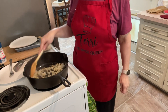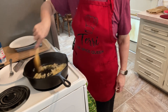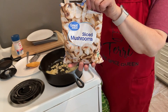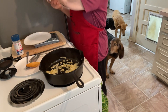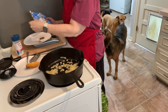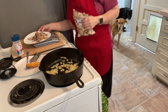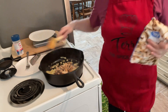I'm going to sauté those up until they're nice and sweet and softened. Now we're going to add in some sliced mushrooms — about half the bag. That works out to 130 grams of mushrooms. I'll sauté that up.